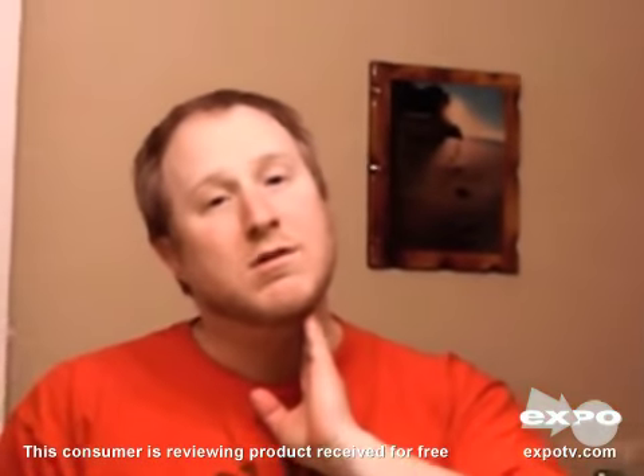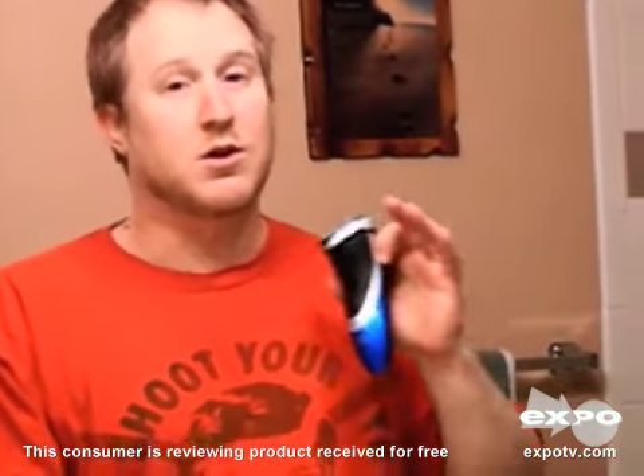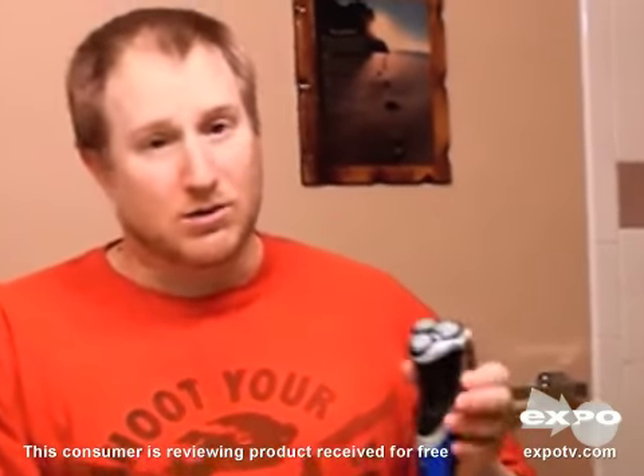The nice thing about it — with the gel it felt really smooth, definitely a better shave with the gel, much more comfortable. Compared to my other razors, it's very nice being able to use the gel because it makes for a much smoother shave. There's no pulling hair and it doesn't hurt at all.